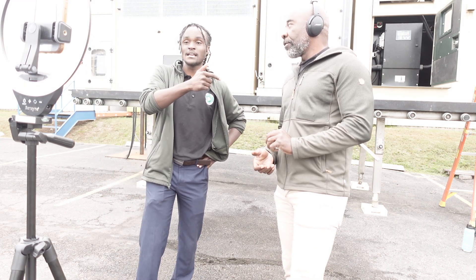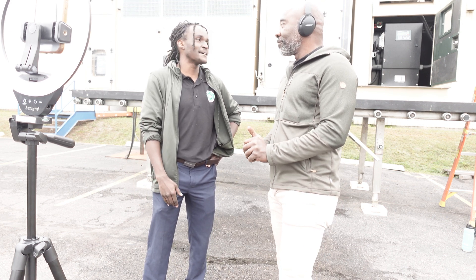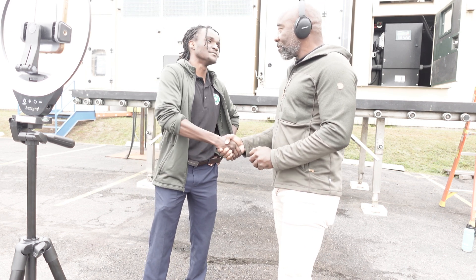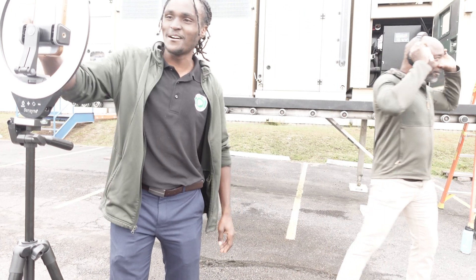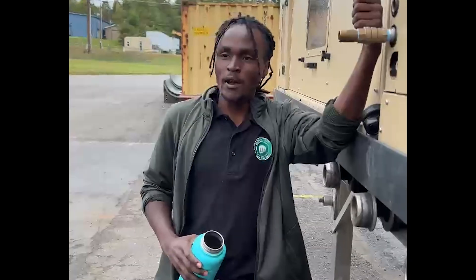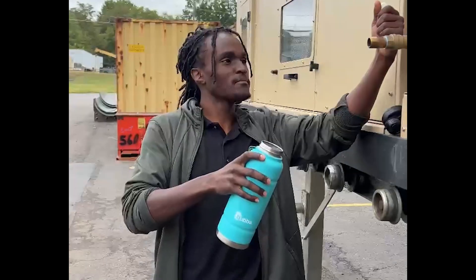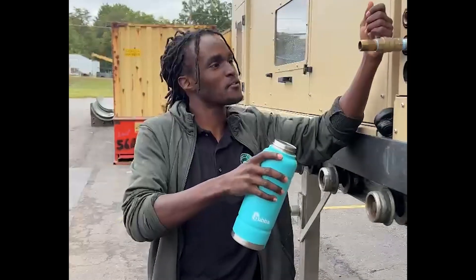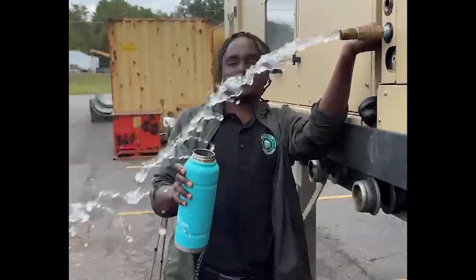Huge respect to Moses West! I love this guy, I love his work. Huge respect man, I appreciate it. You guys saw it here — plastic into water. I'm going to try some of the water made from plastic waste. The AWG 5000 Moses West, 3.8 gallon-per-minute machine. Let's see how this water does!